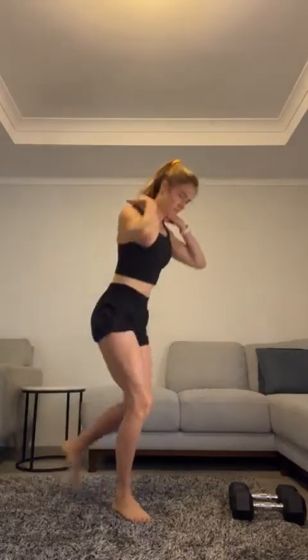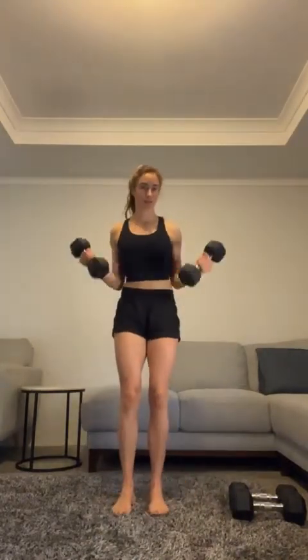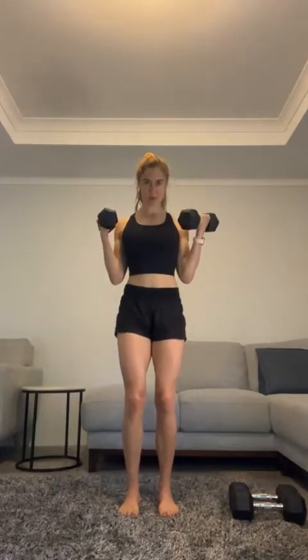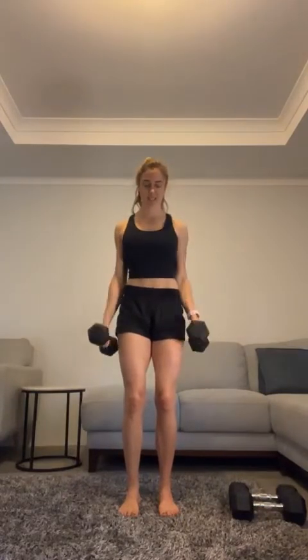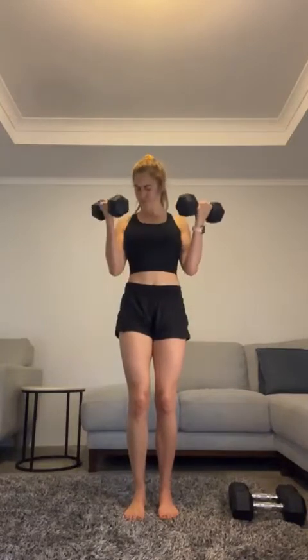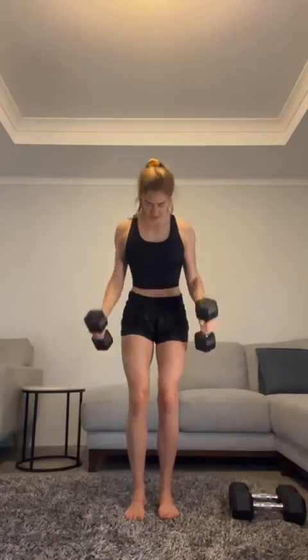Bicep curls — 15. Go ahead: two, three, four, five, six, seven, eight, nine, ten. All right, five to go, come on! One, two, three, four, one more — five. Good job! Put them aside.